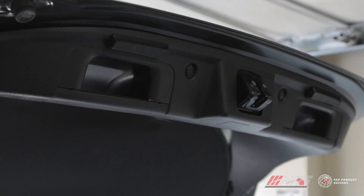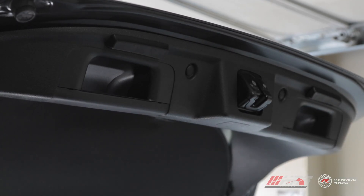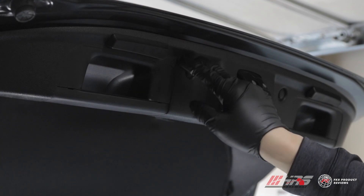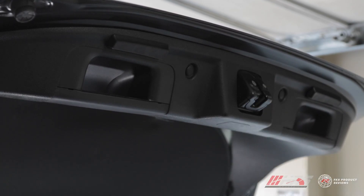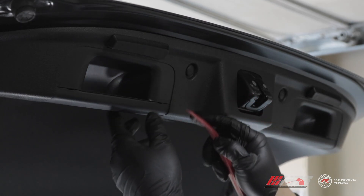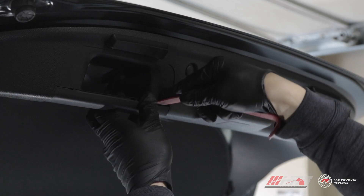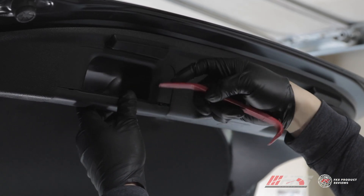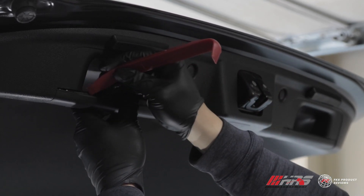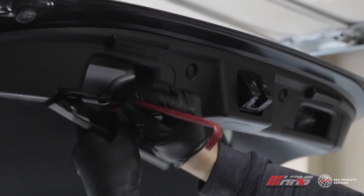First, get ready to remove the inner hatch lining. You'll need to take off the door handles, remove the clips, and then pull the hatch lining off. Take your trim removal tool - on these handles there are two cutouts where you can insert it. These should come off pretty easily, but be careful as the tabs will break easily, so just be gentle and don't give it too much force.